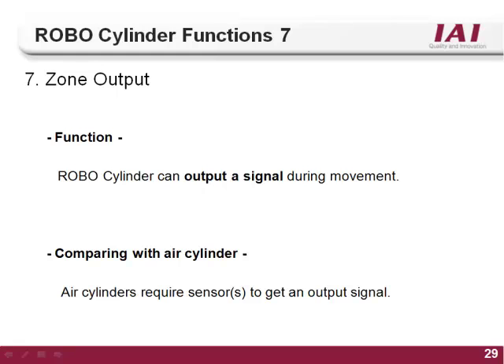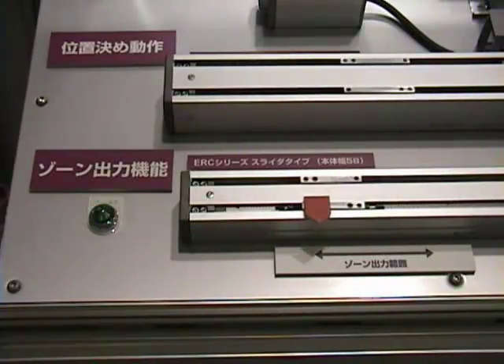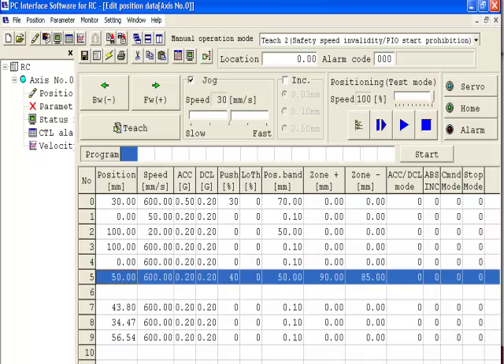The seventh and last function of the RoboCylinder controller is the zone output. With most air cylinders, read switches are used to indicate actuator position information. Because all RoboCylinder actuators use encoder technology, there is no need for external switches. A zone can be set up anywhere on the stroke of the actuator — when the actuator moves into the zone, an output will turn on. The zone can be as small as the repeatability of the actuator or as large as the entire stroke. There are two types: the global zone, set inside the parameter file, which turns on the zone 1 output whenever the actuator is within the set zone regardless of what it is doing; and the position specific zone, set in the position table, where the P zone output only turns on when commanded to the position that zone is taught to.